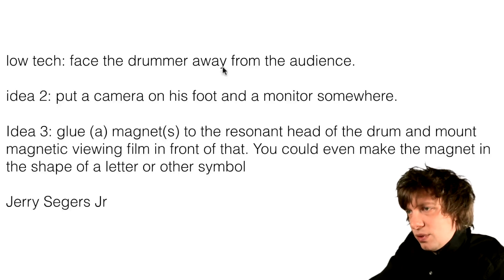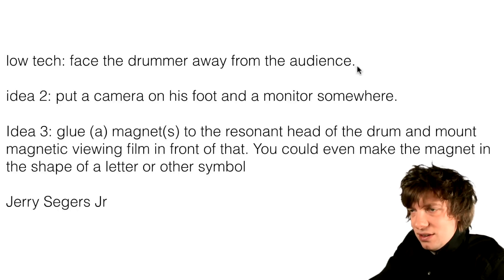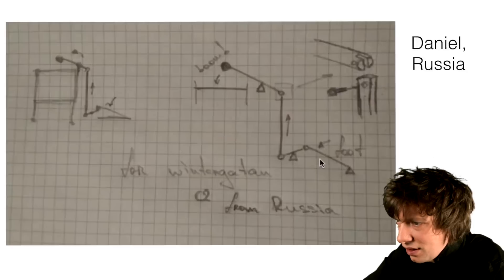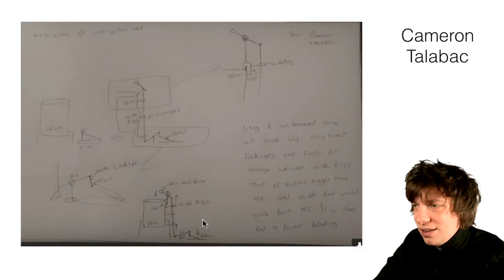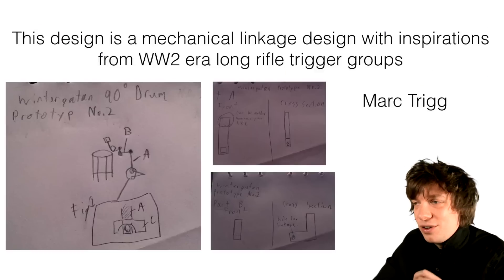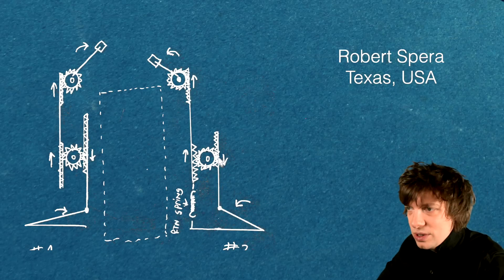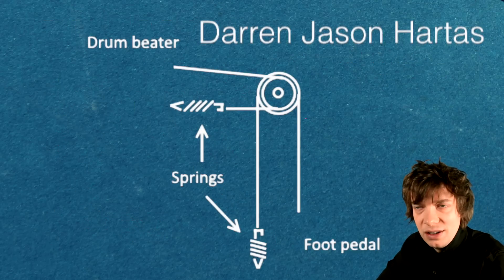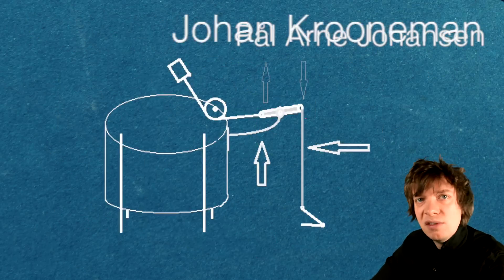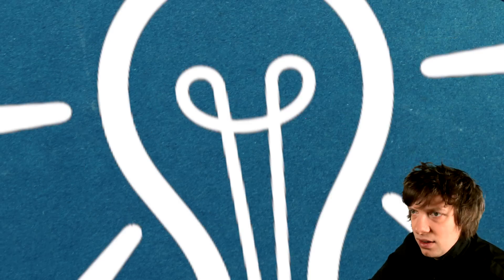Low-tech solution: face the drummer away from the audience. That's a really smart solution, actually. That was all the sketches — thank you so much for sending them. It's been so fun looking through them. I'm going to go into Photoshop and make a mock-up of version 4 now, based on what I've learned from your feedback.